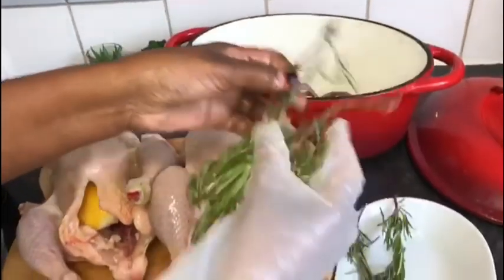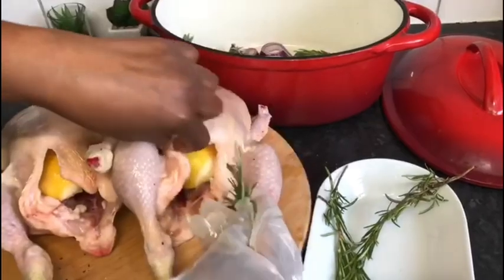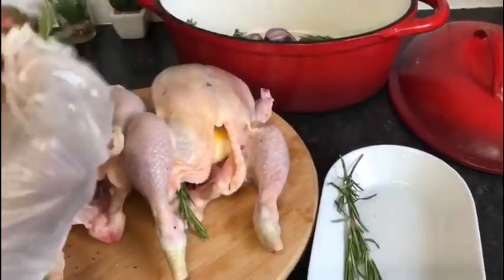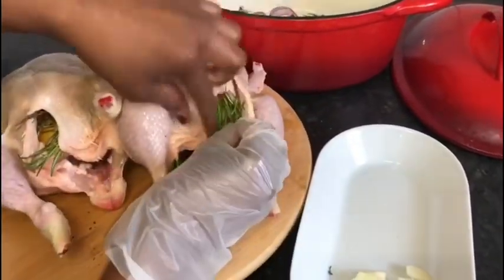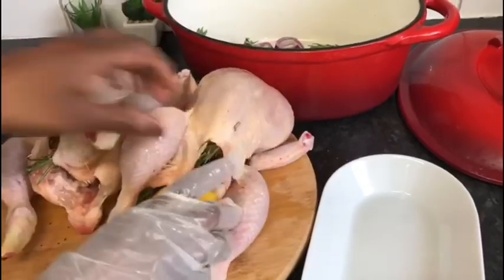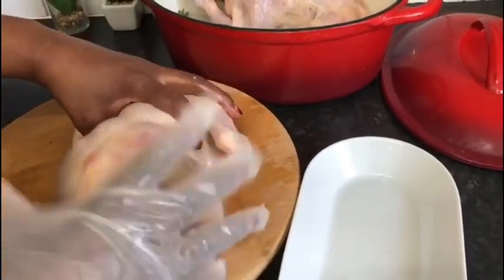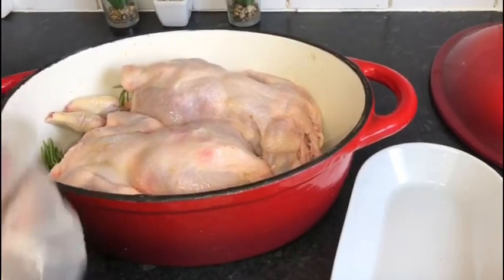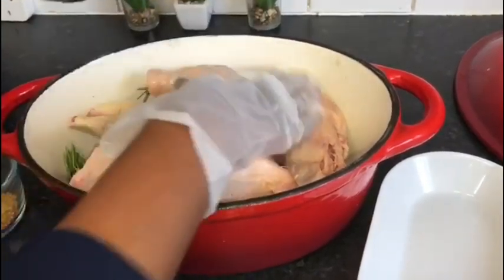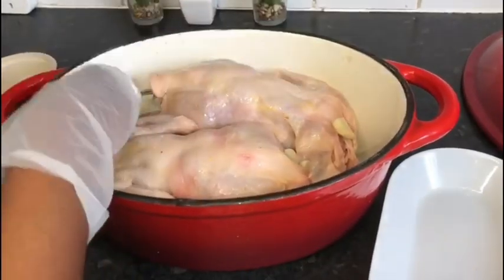Put it into the pot. Fill the mold with the sieve. The mixture is strong. We will cook for about 2 minutes.